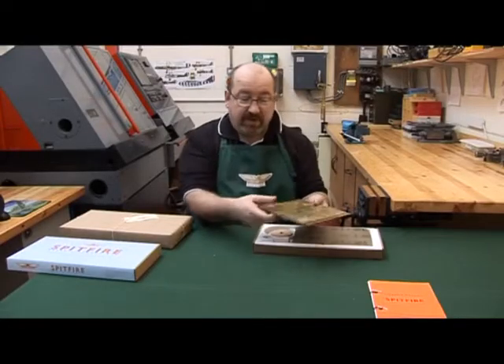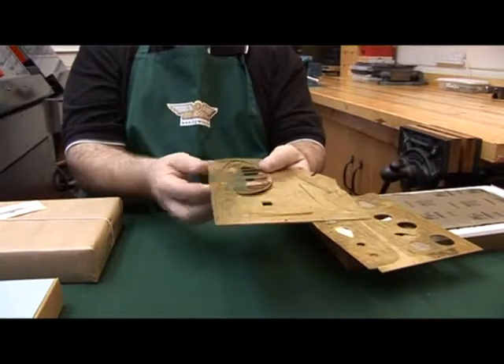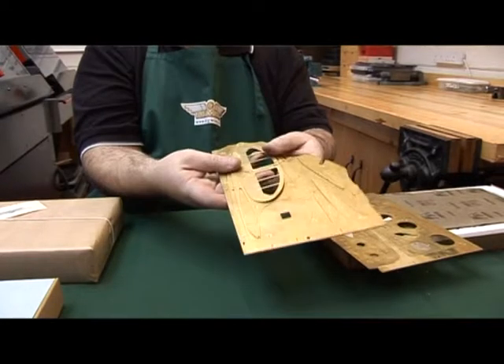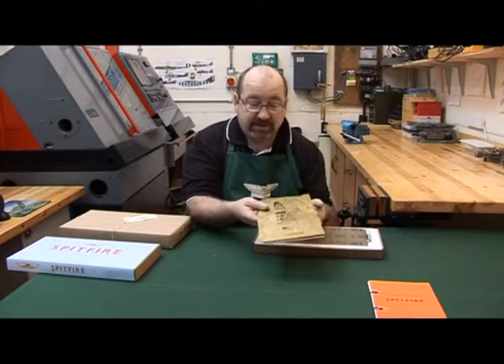Next we've got the actual flat parts. Anyone that's built balsa wood models will recognize the shape of these, except the parts are already cut out with laser, which means they're very accurate. This is the brass version, but we also do a stainless steel version.